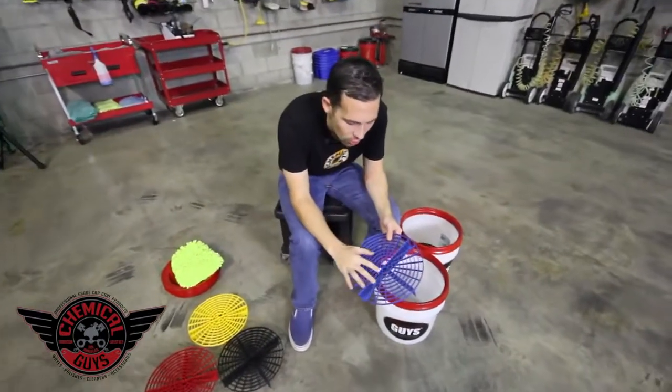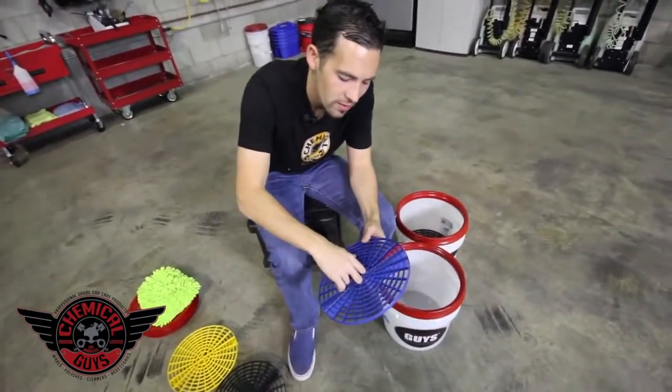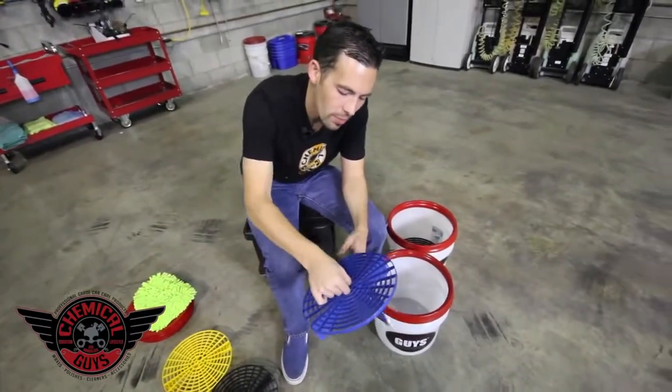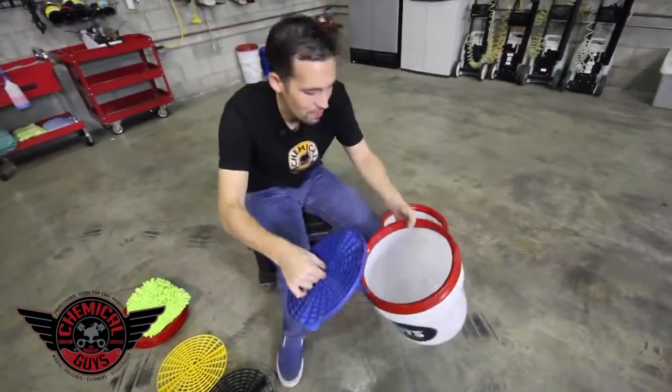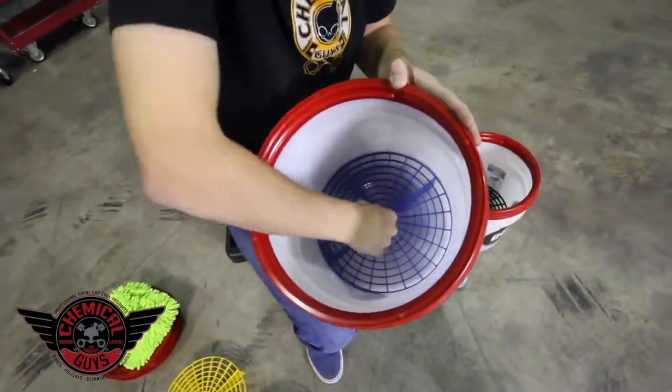The GritGuard features two holes right in the center. These are designed to fit two fingers — either your middle and pointer finger, or your pointer finger and your thumb — to place it at the bottom of the bucket. I can take the GritGuard and easily place it at the bottom of the bucket.